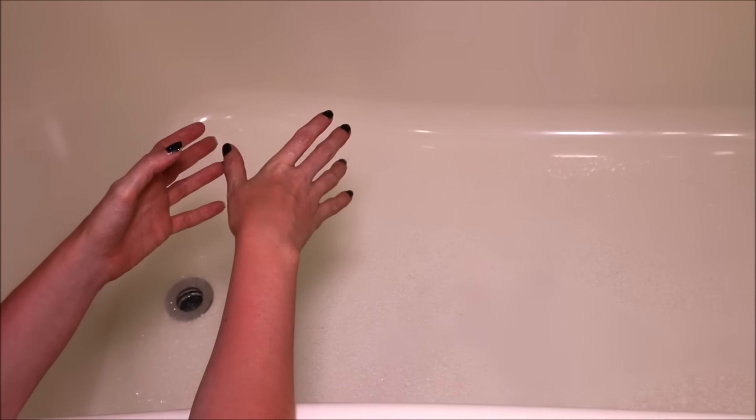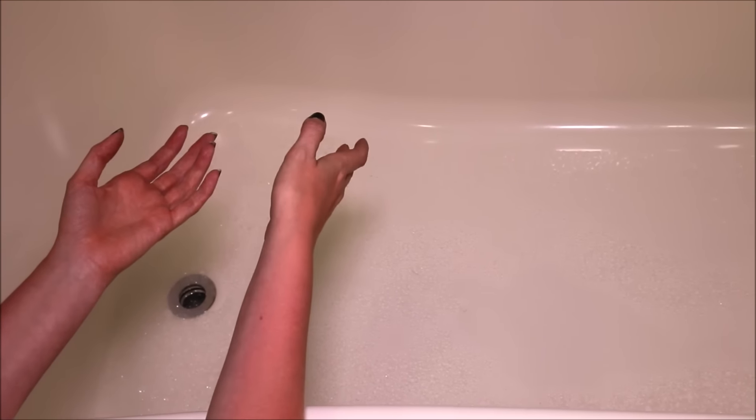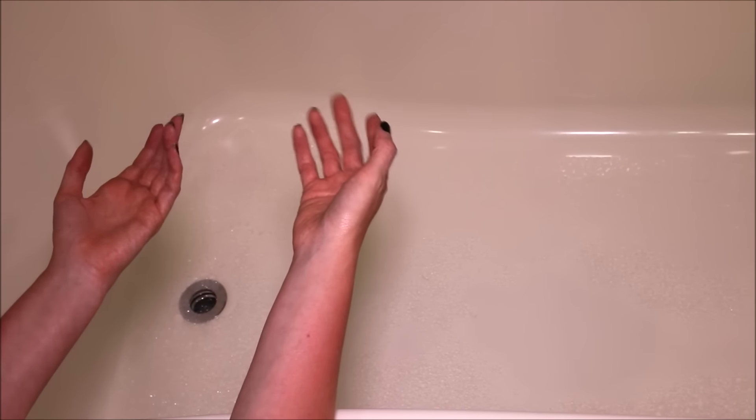I'm finished with my Modfather bubble bar. This was an awesome bubble bar for the price — I definitely would recommend trying this one out. It had a really nice citrus scent, it made a lot of bubbles, and I think even though it's a Father's Day item, everyone would enjoy it no matter what. Overall, I really did enjoy this bubble bar.